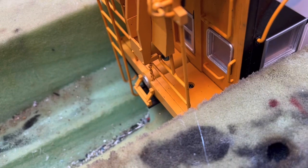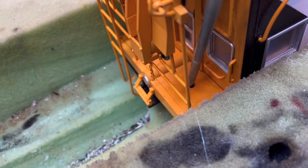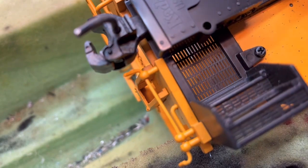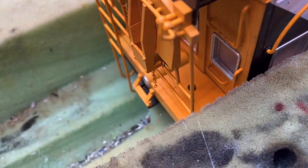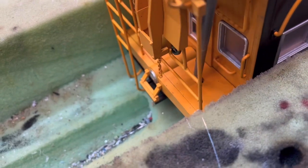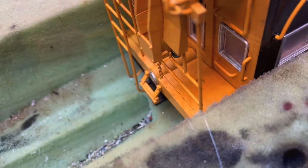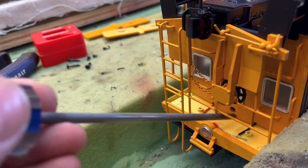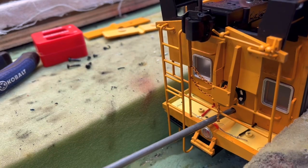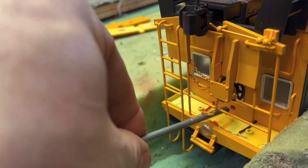At either end there are two screws that hold the soffit on over the decks — the caboose is still upside down, so I'm referring to these screws here. You can take apart all this stuff here, which is eight screws, and the whole bottom chassis will come off so you can run the screwdriver straight down through. Or if you have a long screwdriver, you can get to these screws directly. With the soffit pieces out of the way, you expose a hole where there's a screw that holds the lid to the body — one on either end.